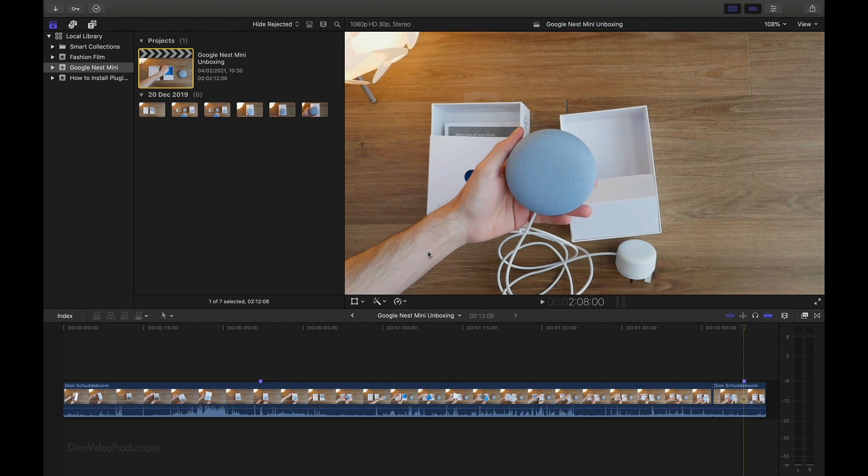So why would you want to do this? Copying an event to an external hard drive is a great way to create a backup or an archive of that given event. Alternatively, if you choose to move your event to an external hard drive, this is a great way to clear up some storage on your local library, as the event and its corresponding media will now be stored in a different location.